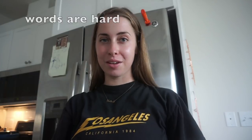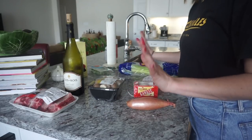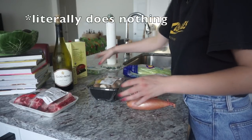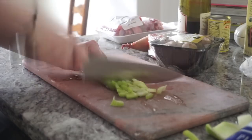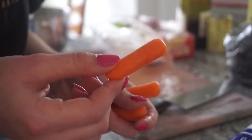Hopefully this doesn't suck. Making braised short rib ravioli — okay, first I gotta figure this out, or else I'm gonna have like a heart attack. Two sticks of chopped celery — it's just a little baby.